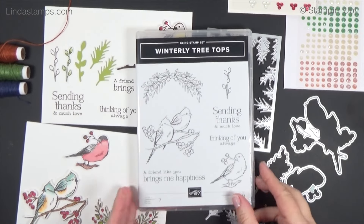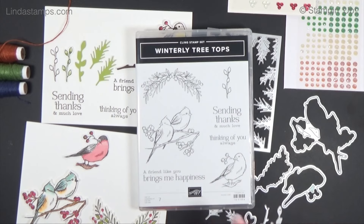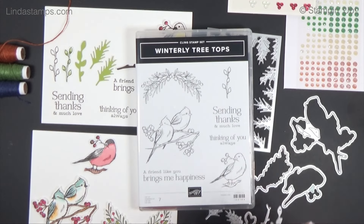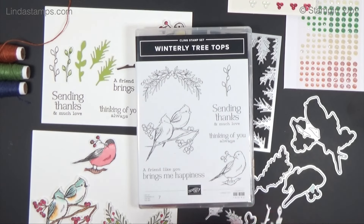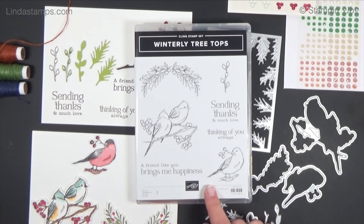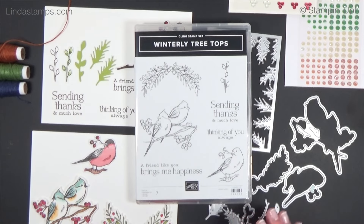Hey everybody, welcome back to Stamping School! I've got some new stuff to show you that will be coming out September 4th in what I call the Stampin' Up Holiday Catalog — they call it the September through end of December catalog. I like 'holiday' better, but these don't have to be holiday. I love birds anytime. This is called Winterly Treetops and there's dies, paper, accessories, twine, and all kinds of fun stuff.